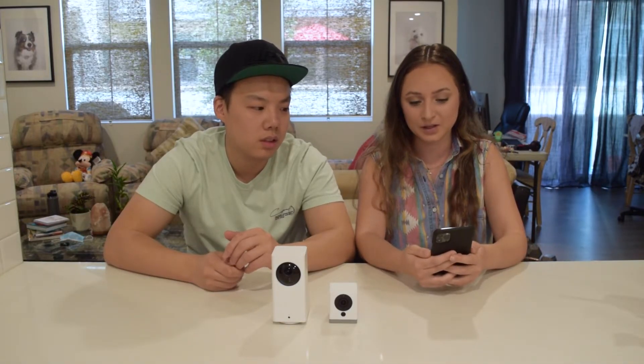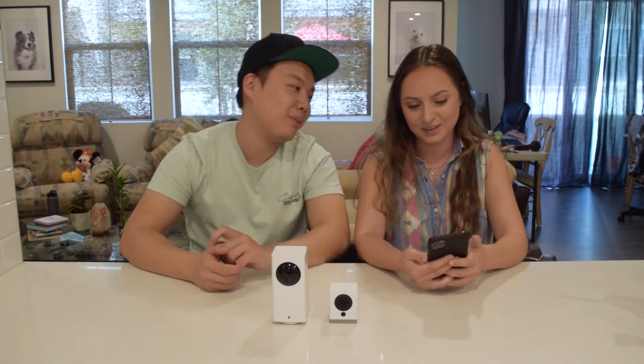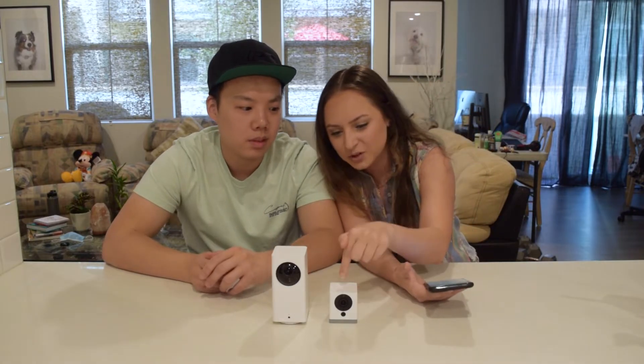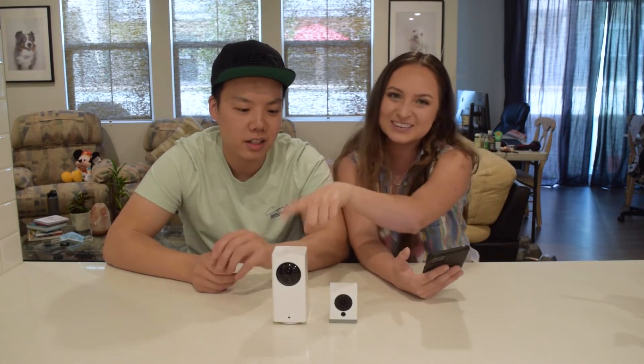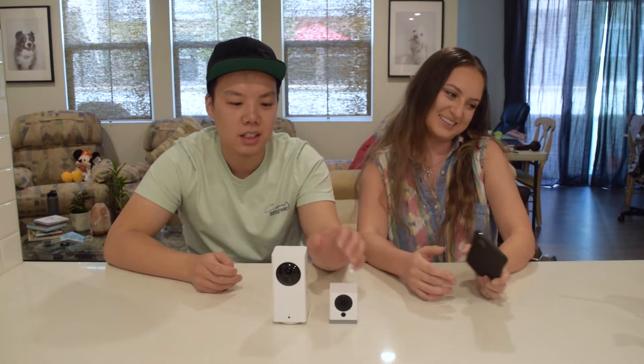The Ring is about $100 and then you have to pay for a subscription on top of that. The Wyze is just a flat $26 or $38, so you could get almost four of the small ones or three of the Wyze Pans for the price of one Ring.